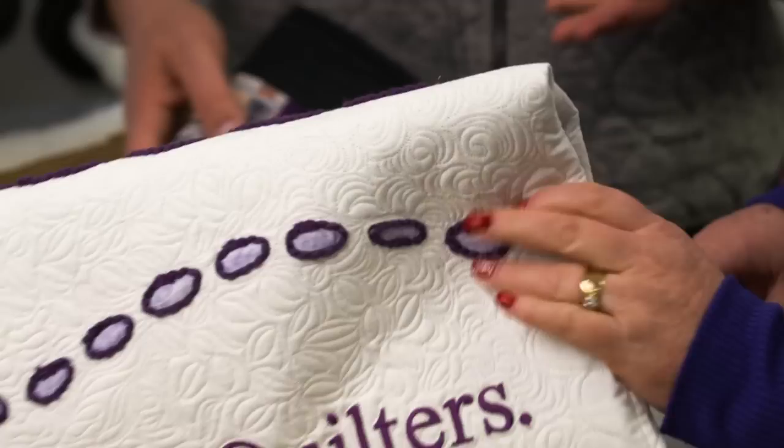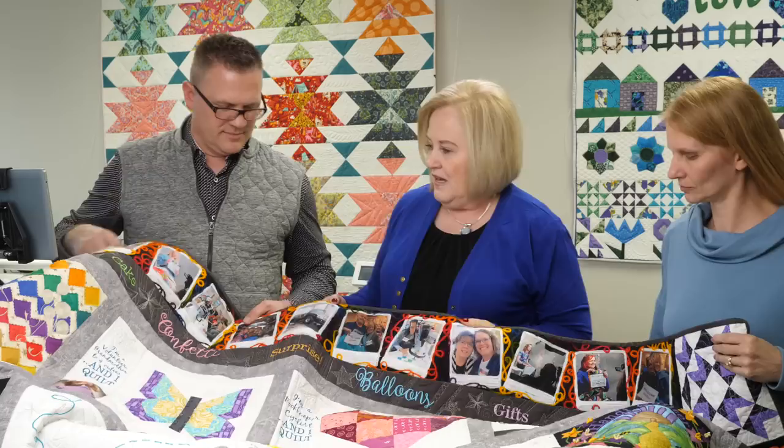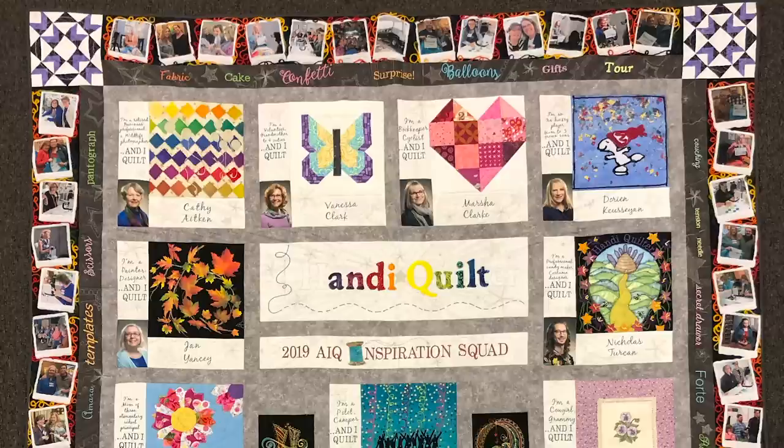Some other choices for printing on fabric include Spoonflower or other companies where you can upload your picture and they print it right on the fabric and send it to you — that comes back really nice. And what about this great big quilt from the Anti-Quilt group? They sent this to Handy Quilter — there are 14 of them, and they pulled it all together with so many techniques.